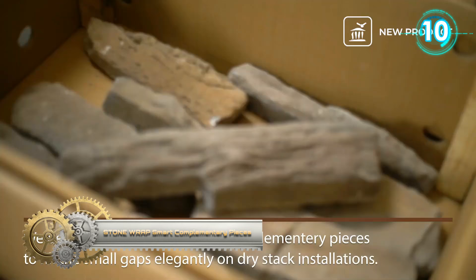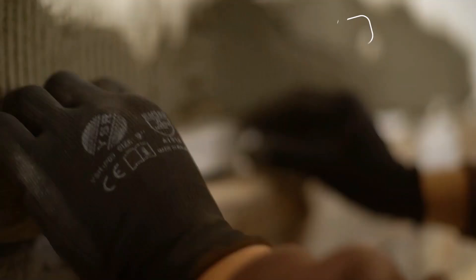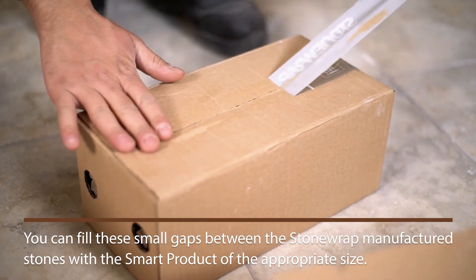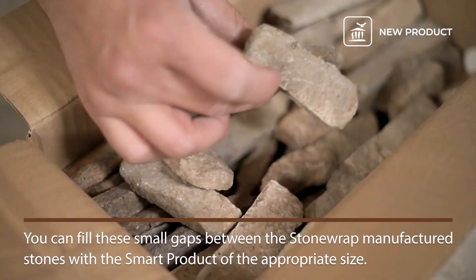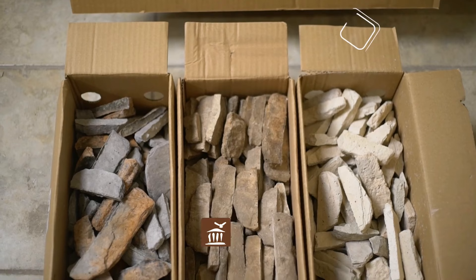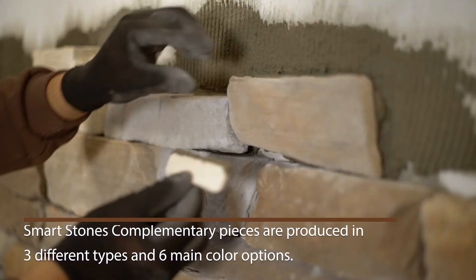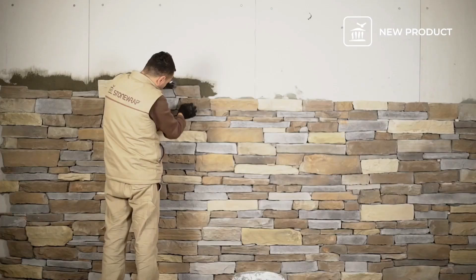Stone Wrap Smart – Complementary Pieces. They developed Smart Stones as complementary pieces to fill small gaps elegantly in dry stack installations. You can fill these small gaps between the stone wrap and manufactured stones with a Smart Stone of the appropriate size. Smart Stones are produced in three different types and six main color options.